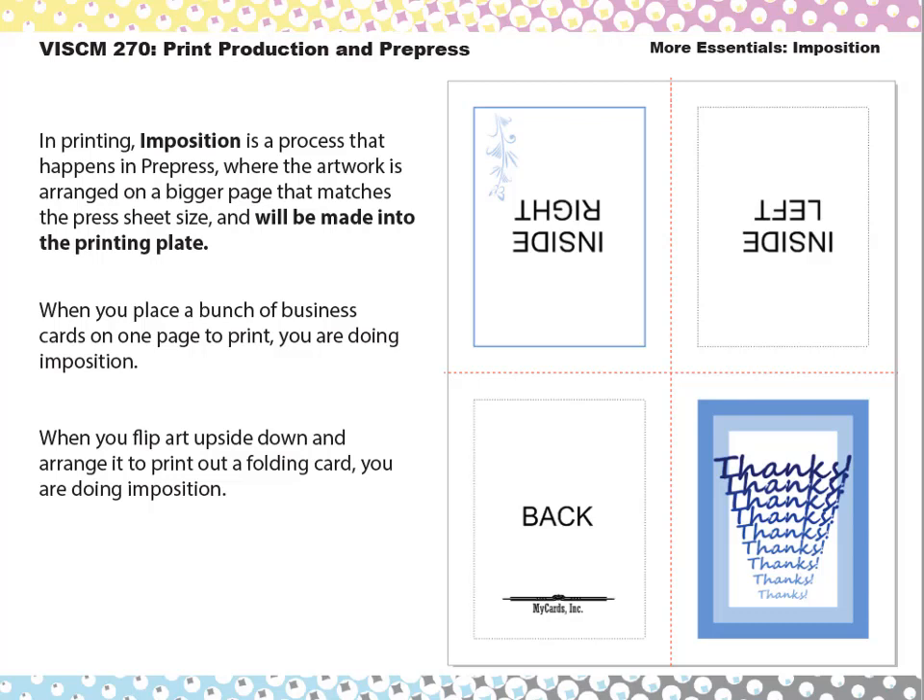Those press sheets will have a lot of other stuff around the edges like job numbers, registration marks and targets, and color bars for the press operator to measure color. The pre-press technician can also put in spacing between the artwork. If it's pages for a book, they'll put the pages in the correct order for each sheet side — some have to be flipped upside down and backed up so that when the paper gets folded, it goes in the right order.